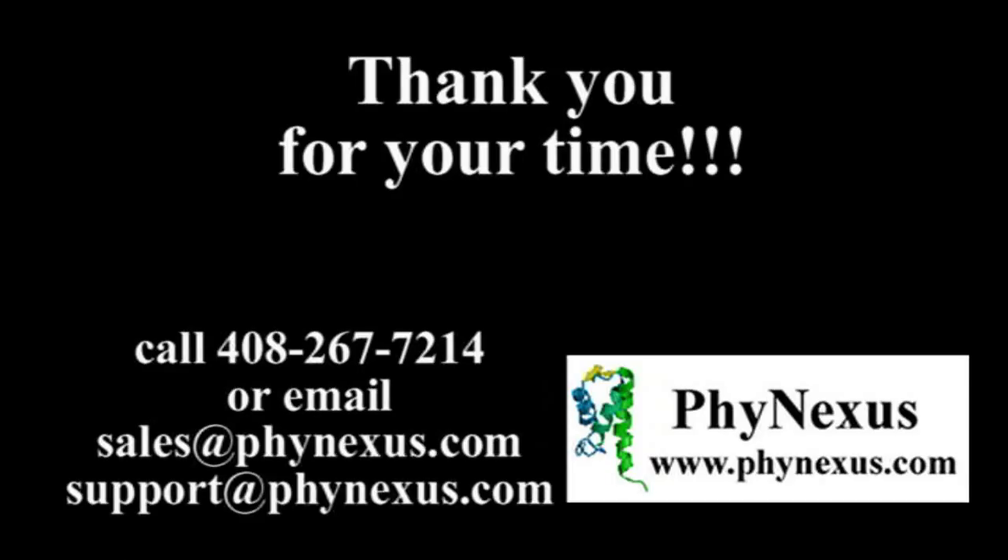Thank you for attending the Phynexus training session on the Phytip gel filtration columns. If you are looking for removal of more than 95% of salts with high protein sample yields from small sample volumes, and you want to retain protein functionality for your downstream assay, then please visit www.phynexus.com to order the columns today.